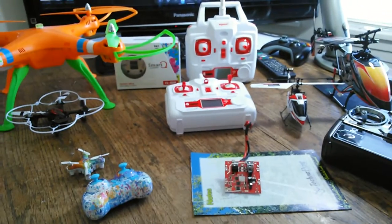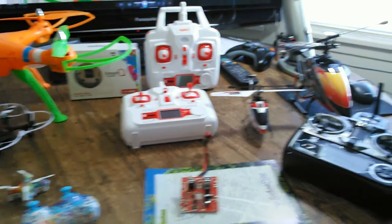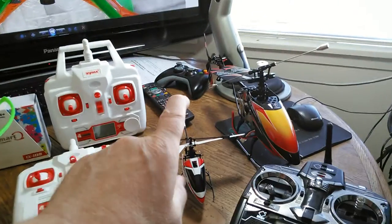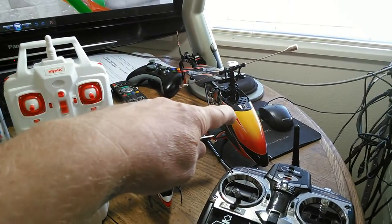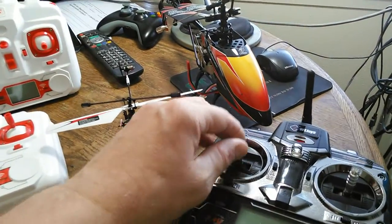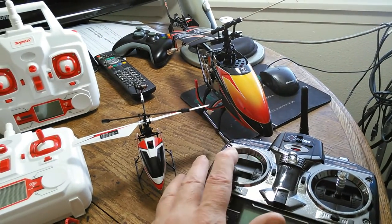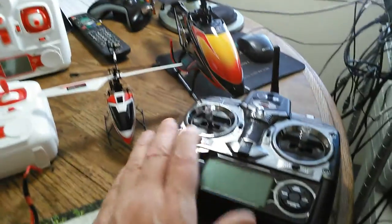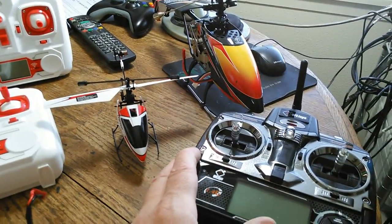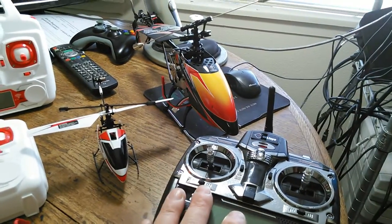I wanted to do a video on altitude hold and what I've found. Those helicopters over there are the Wiltoys v911 and the Wiltoys v912, and this is the v912 transmitter. It doesn't have altitude hold on this model, but it's a really smooth transmitter. One of the cool things is when you buy these bigger models from the same manufacturer, they'll work with the little ones - this thing has never flown better since I started using this transmitter.